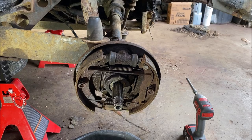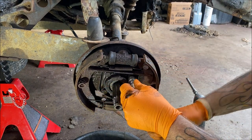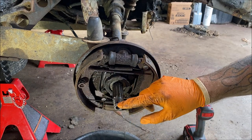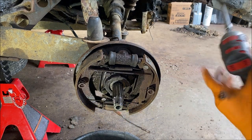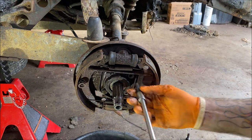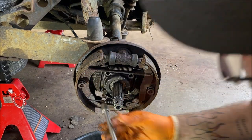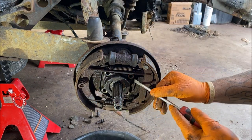My breaker bar is a half inch and some of it wouldn't fit on there. Use a three-eighths ratchet when doing this so you don't bugger the threads up on your axle. Let's buzz them off — my battery might be low on my Milwaukee because it usually does pretty good.